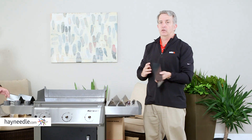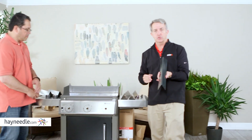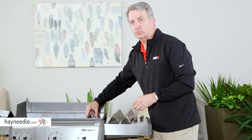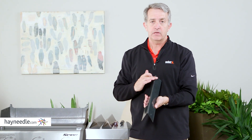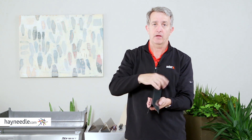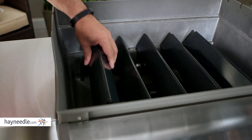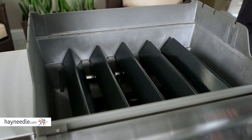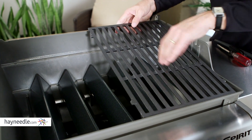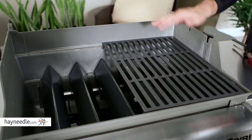Now we're going to put the control knobs on and put the flavorizer bars down inside the grill, then put the grates in and put the lid on. The flavorizer bars are positioned over the burner tubes to protect them from drippings, and when heated they provide even heat from front to back. When drippings hit the hot bars, they vaporize and add extra flavor — that's where they get the name. We have five flavorizer bars and three control knobs. Put the knob so the Weber logo faces straight up — that's the off position. The two grates are cast iron with a porcelain enamel finish, ready to use right out of the box.